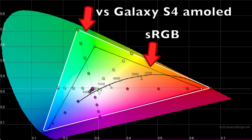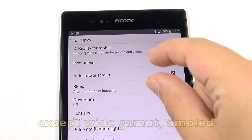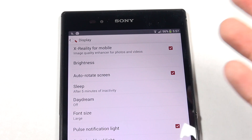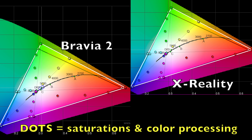All flagship phones right now more or less have sRGB gamut. I found that this display is just a tad wider than sRGB, but what really makes it pop is the processing. Bravia 2 processing added a lot of saturation and also manipulated colors. With X-Reality for mobile, I went and did all the measurements again and I'm finding that nothing has changed — it's behaving just like Bravia 2. The processing is exactly the same.